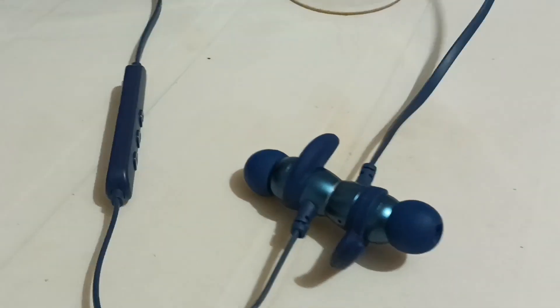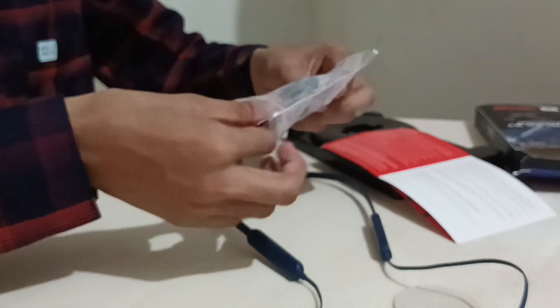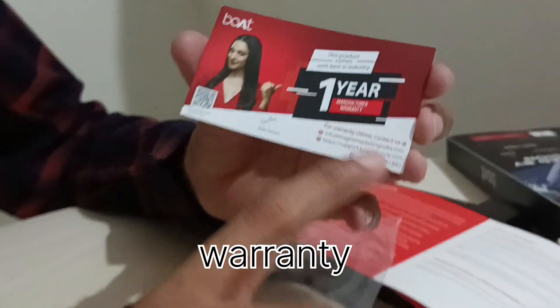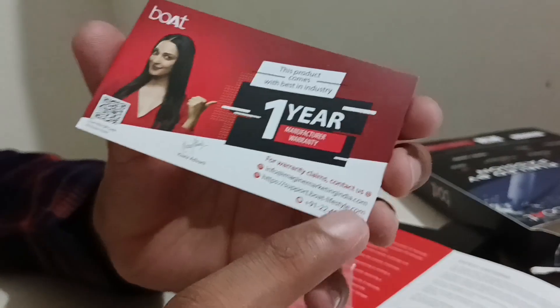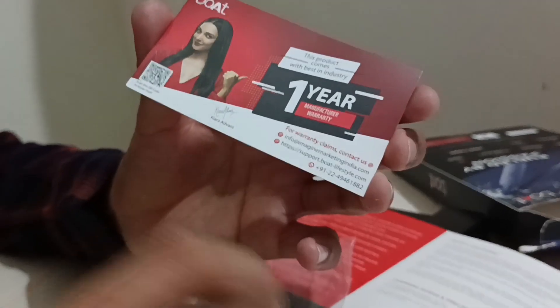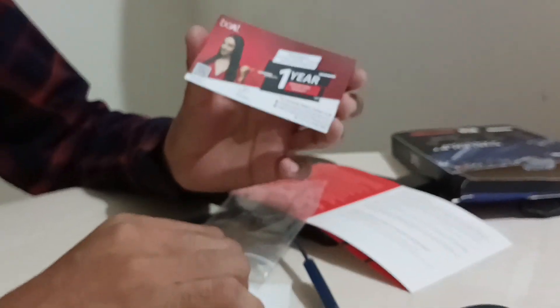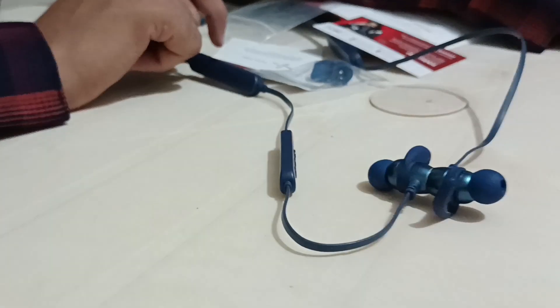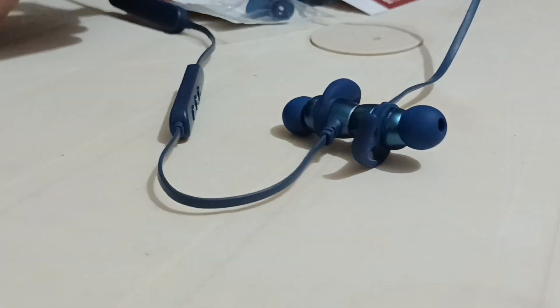According to the card, the ROCKES 255 Pro Plus comes with a one-year limited warranty. This means that if you encounter any manufacturing defects within the first year of purchase, you can contact the manufacturer at this number for repair or replacement. It's always a good idea to keep this card in a safe place as you may need it for future reference.